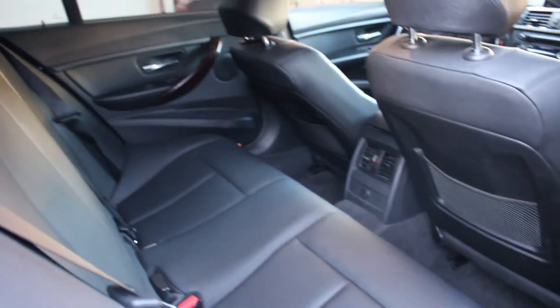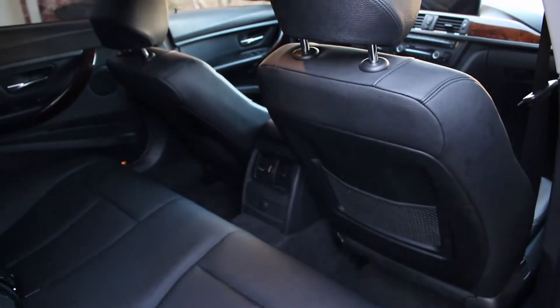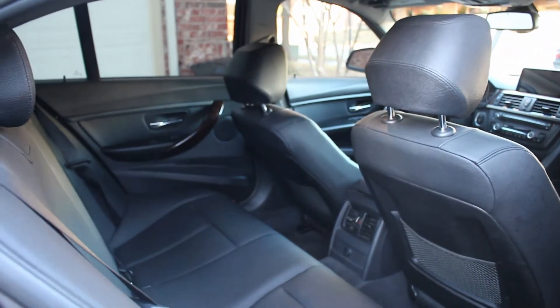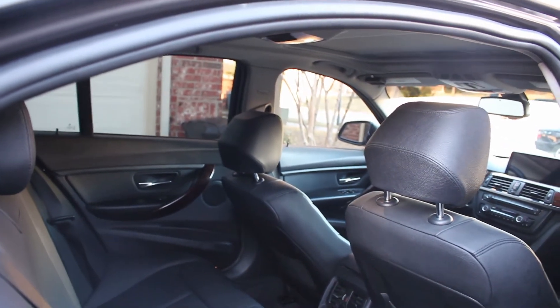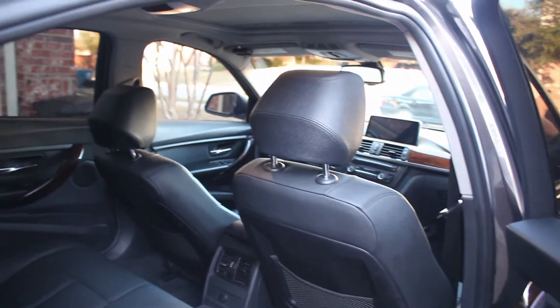Here's the back seat — that's what they typically look like. You could optionally have rear heated seat buttons back there. There's a decent amount of room, although if you're carrying adults almost daily, I'd suggest getting a 5 Series or 7 Series. It's nice to have the option of back seats when you need them, but not that big of a back seat, to be honest.